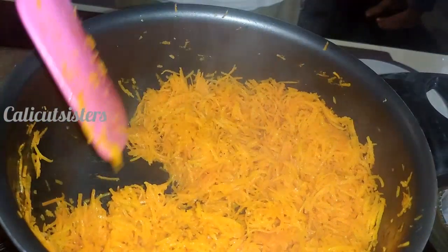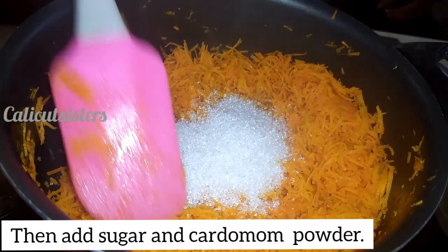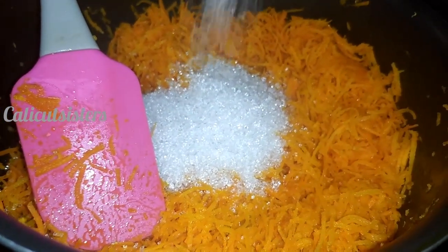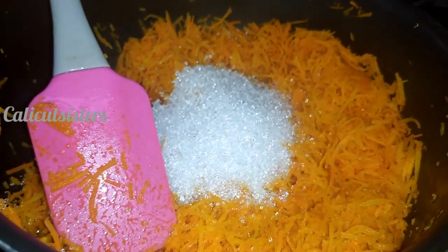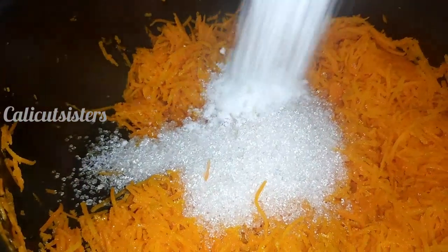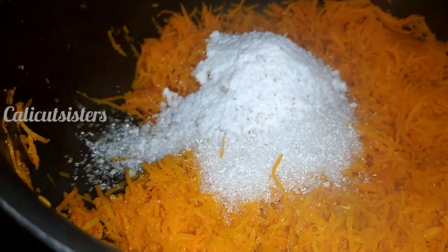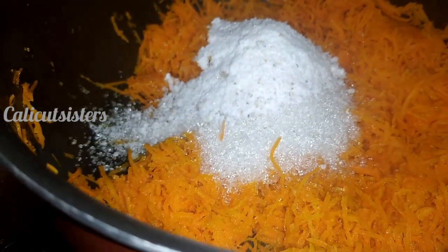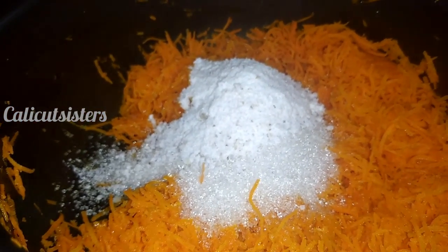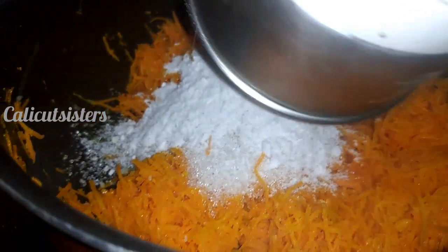Next we will put panchasara. I am going to put 1 and a half cups of sugar. I will add a little bit of powdered sugar and give it a nice mix.